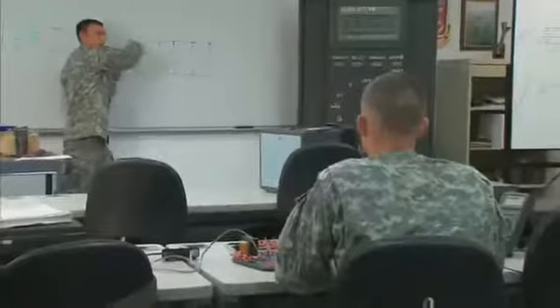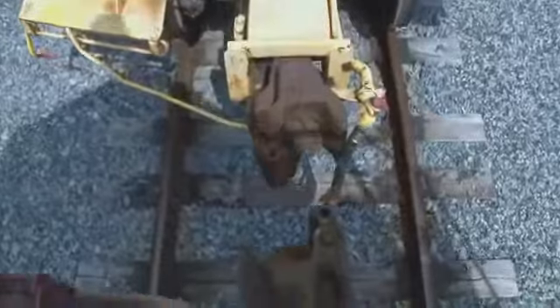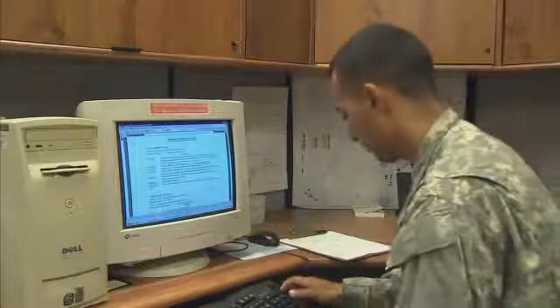After your initial entry training and advanced individual training, you'll return to your home unit for reserve duties, and be reassigned in the United States or overseas only if you volunteer or your unit deploys. With your unit, you'll support Army operations day or night, performing inspections, tests, and repairs to engine electrical components or its air brakes, plus continue the written reports and maintenance records of any repairs you've made.